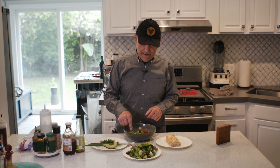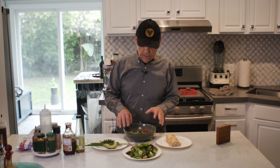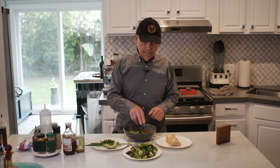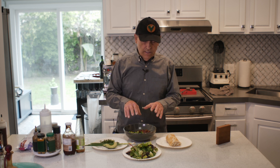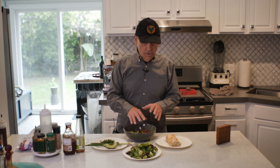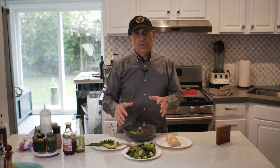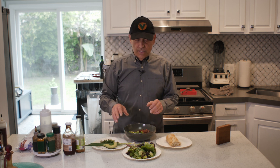So we have pinto beans, broccoli, edamame — another good source of protein and wonderful flavor, I love it — and organic sweet corn. These are all organic. I've got this great mixed herb salad that goes on top of this one.